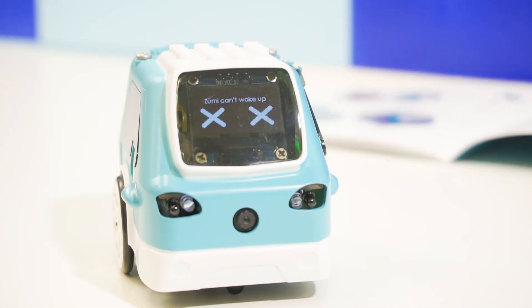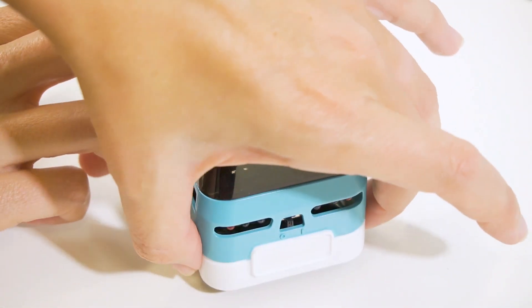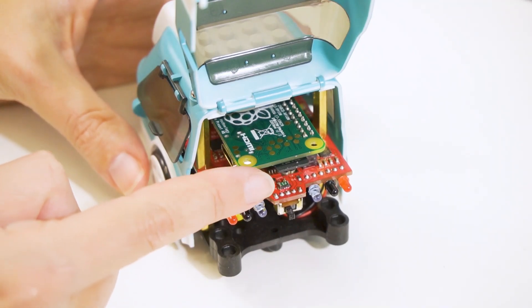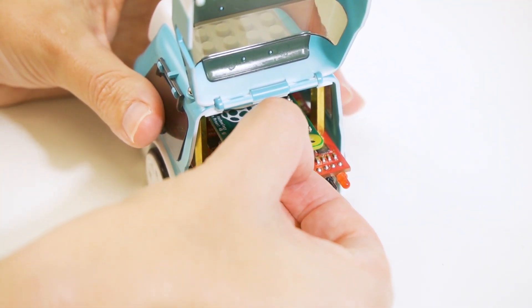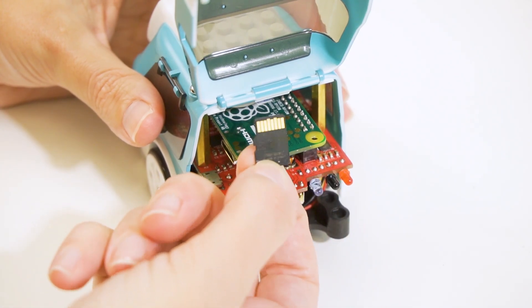If you see the double X-eyes when Zoomie turns on, it might mean there's something wrong with your SD card. Check on your SD card in the back trunk right here to see if the SD card may be loose or not plugged in properly. The metal bands on the SD card should be facing upward.